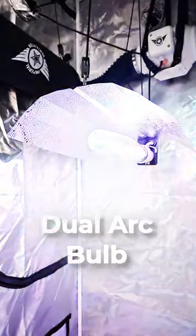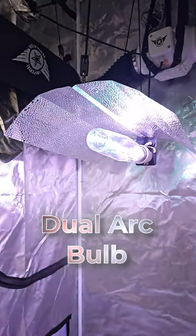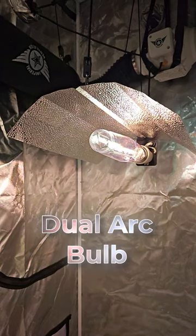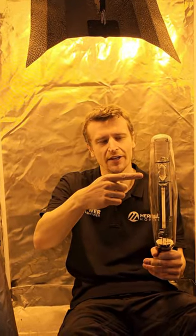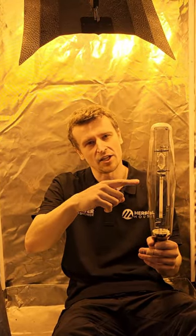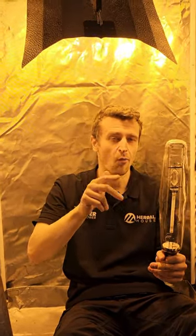Hey everyone, so we've been doing some testing lately. Now these are what we call dual arc bulbs. You'll actually see in the filament here at the top — that is a metal halide filament, and down below is an HPS filament. So it's both in one.